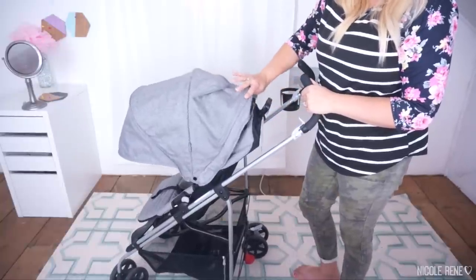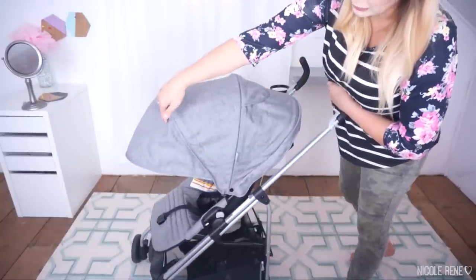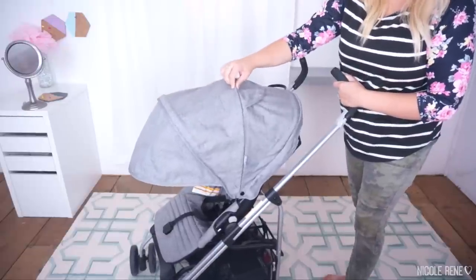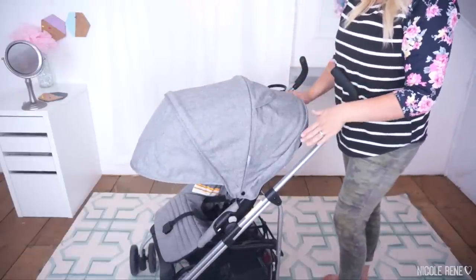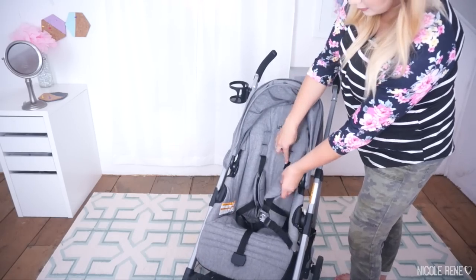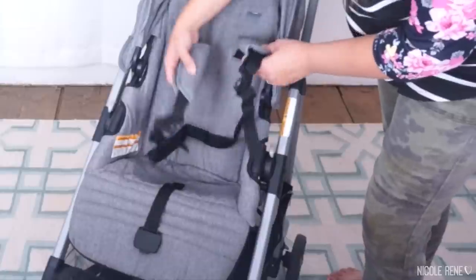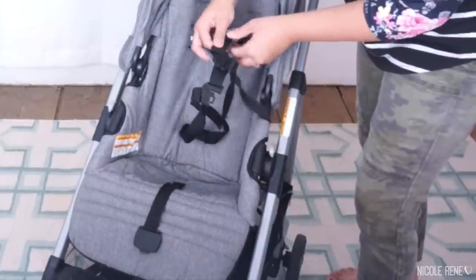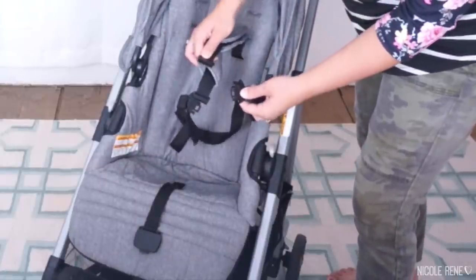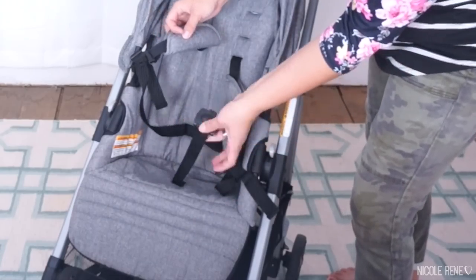The canopy is fixed at the back so you can't push it forward, but honestly because of that extra front panel feature, I don't know why you'd ever want to pull it all the way forward. You get great coverage in the back. It does have a five-point harness with three height settings for the top shoulder strap. I really like the way the straps click together — they connect to each other and stay in place, then connect to the crotch piece.